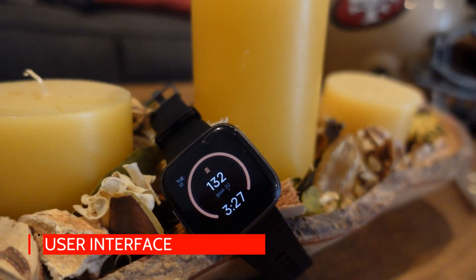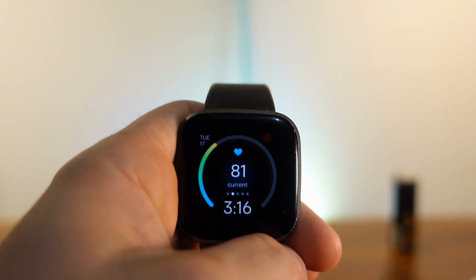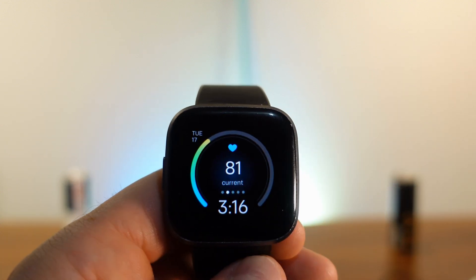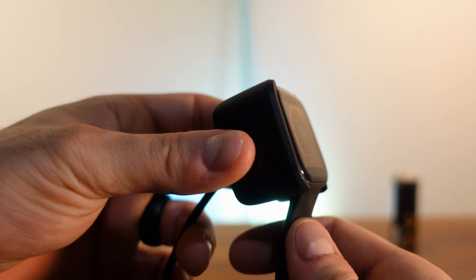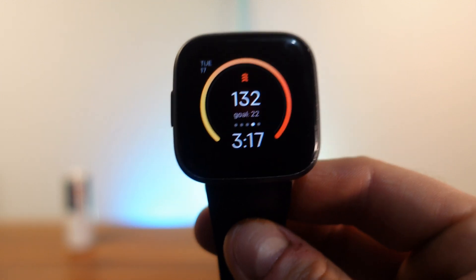Let's get into the user interface. There's a physical button that is programmable through the newest update. On the back you have your heart rate sensor, charging contacts, and removable band connectors. The charger is a clip-on cradle style — it works and lets you know when charging, but I would have preferred a magnetic charger.